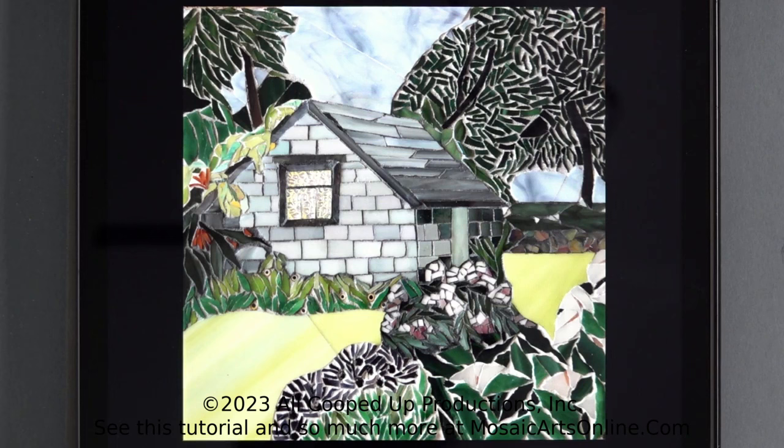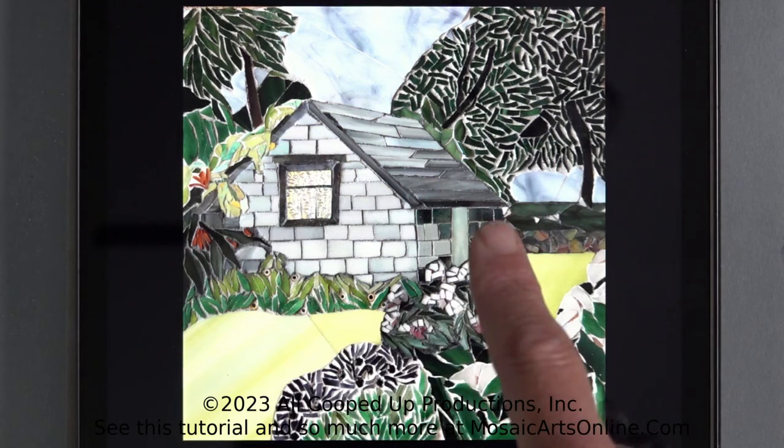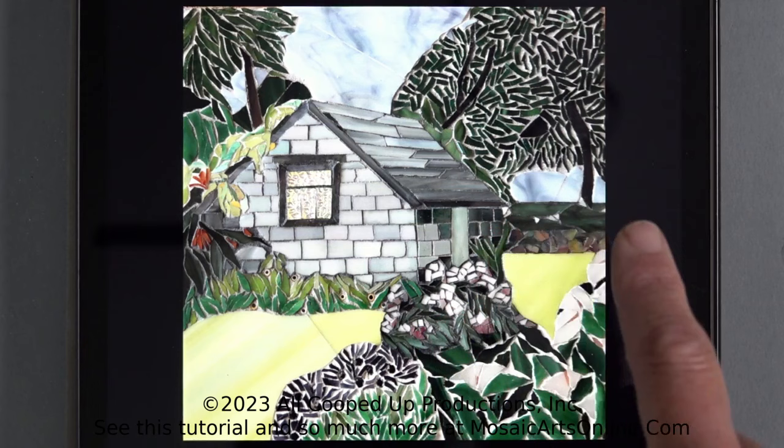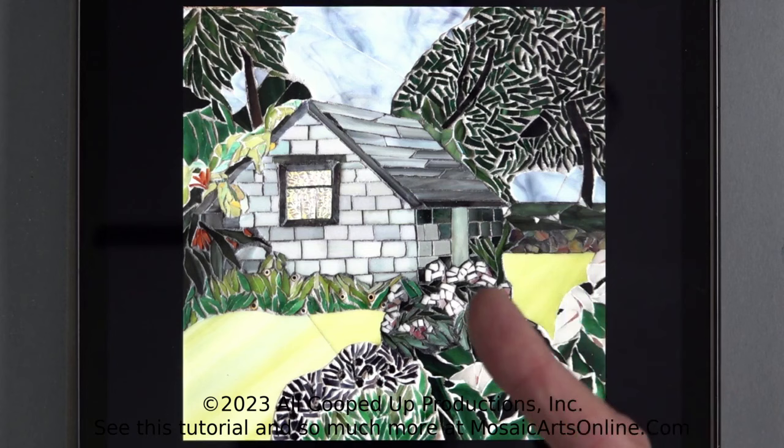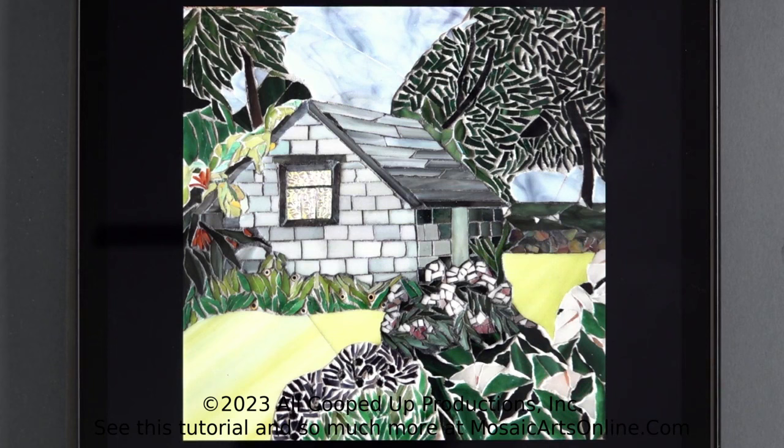As you can see here, her grout color choices are a lot darker with the paint — all over the house, the flowers in the front, the rocks. The rest she left light, which gives it a little more depth, a little more dimension, and makes it look less fractured for the house and the darker rocks. I think it was a great choice. In the next couple of sections, I'm going to show you how to do that with multiple colors on a basic colorful abstract mosaic — so stay with me.